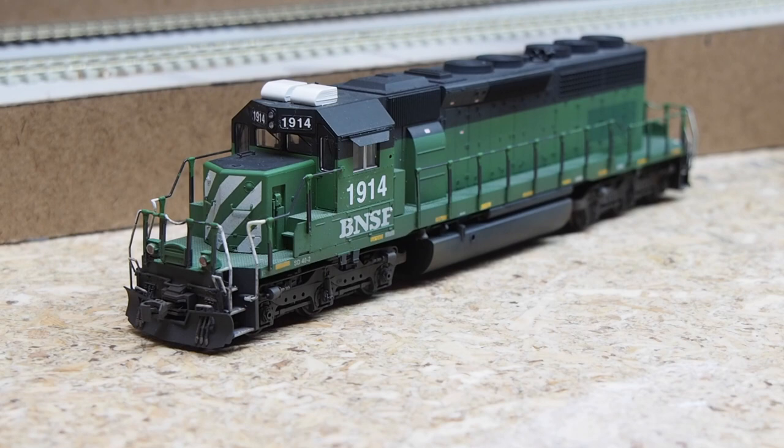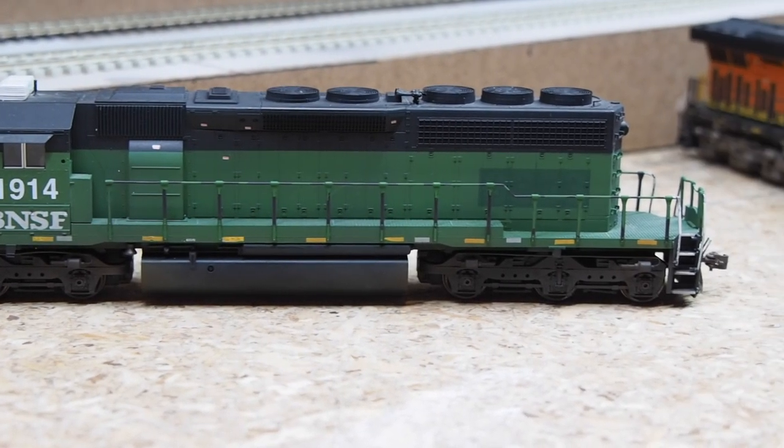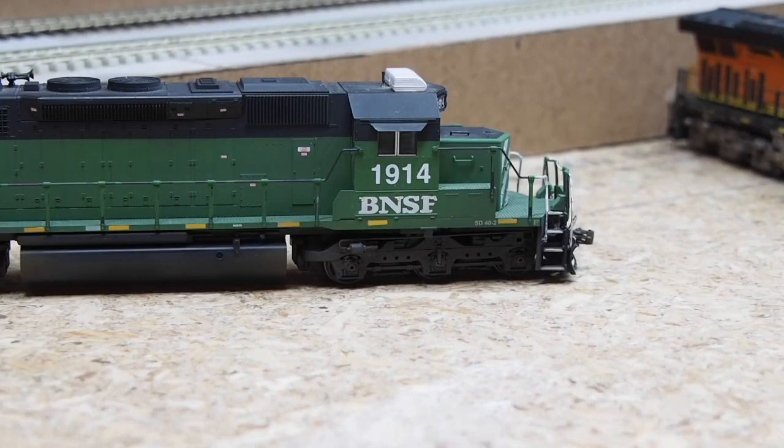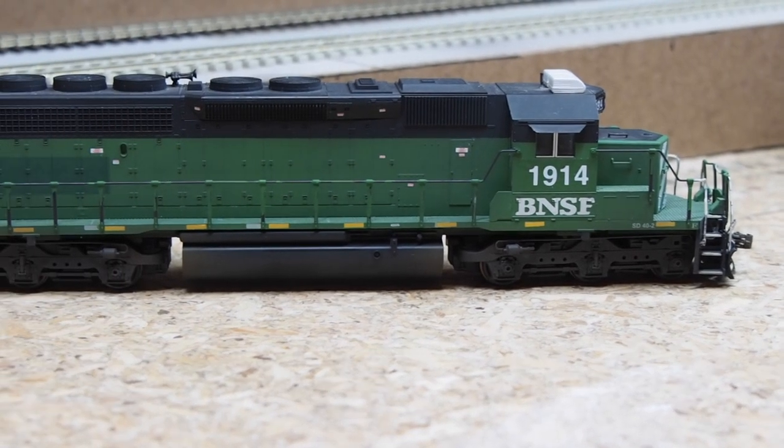Here we have a Kato SD40-2 purchased secondhand with some weathering already applied. I updated the weathering and patched the locomotive number from 6333 to 1914. I installed operating ditch lights and LED headlights on either end. Currently the decoder is out and it's running as a dummy, but I'll get an ESU LokSound decoder back in it. On the roof I added MAC Rail rooftop air conditioner detail parts, and all the warning labels and decaling were added by me.